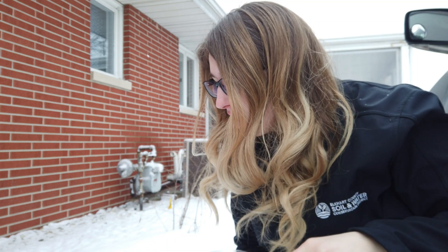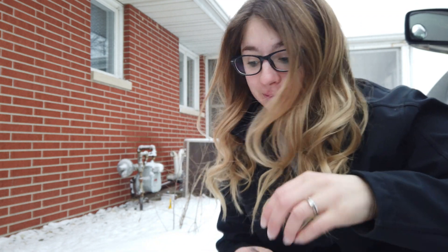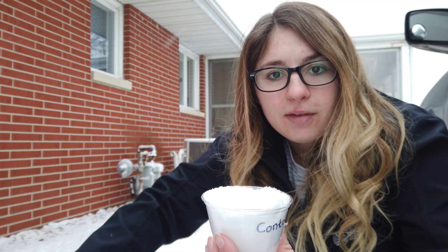The first snow we're going to collect is clean snow that hasn't been touched except when it was in the sky. I've got some clean snow and I'm going to take one of my cups — this is going to be my control. I'm going to fill it up with snow, and just like flour, I don't want to pack it down, so I'm just going to swoop it off the top.